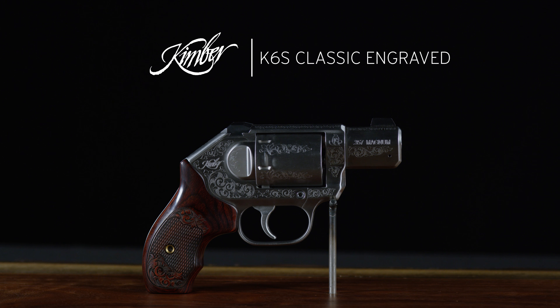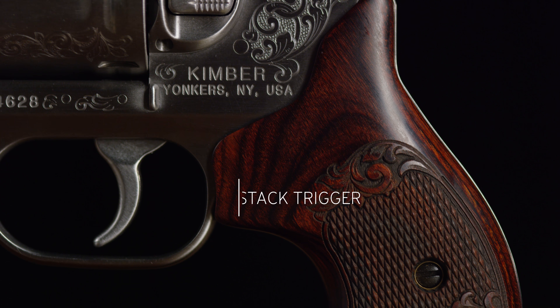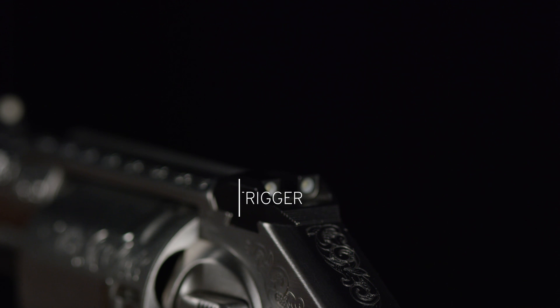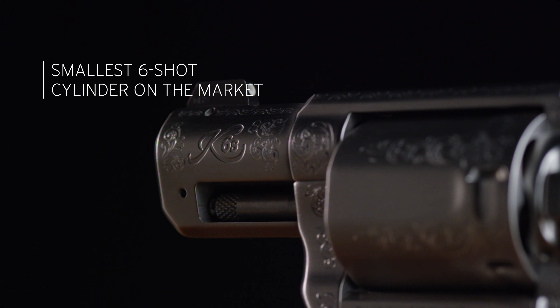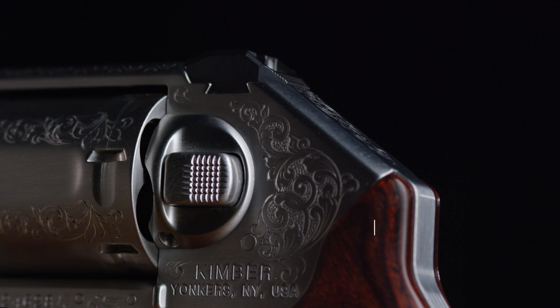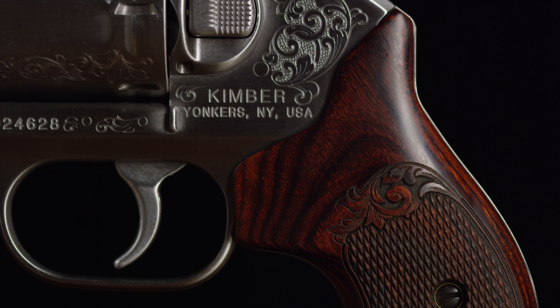The K6s Classic Engraved features the same no-stack trigger, intuitive push-button cylinder release, slim six-shot cylinder, and frame size as other K6 revolvers, but with beautiful vine and leaf engraving throughout and a durable brushed stainless finish.